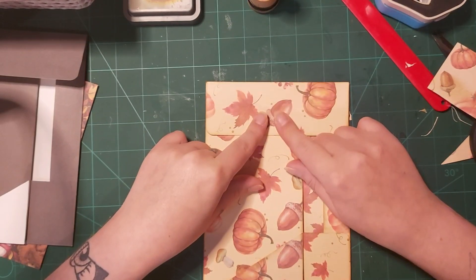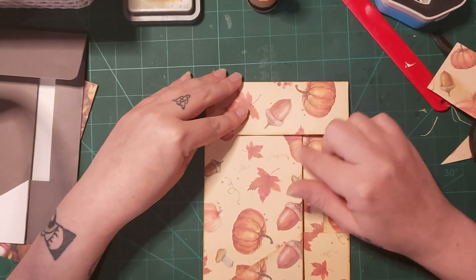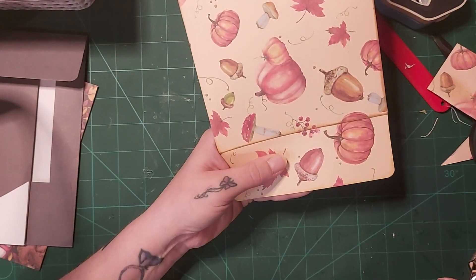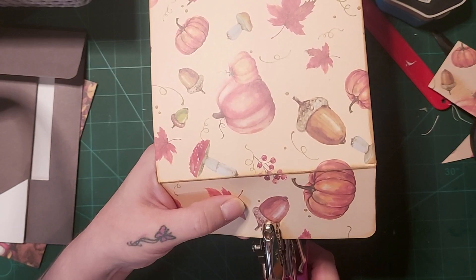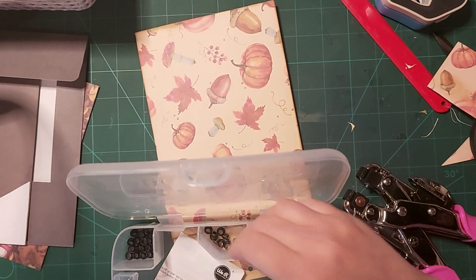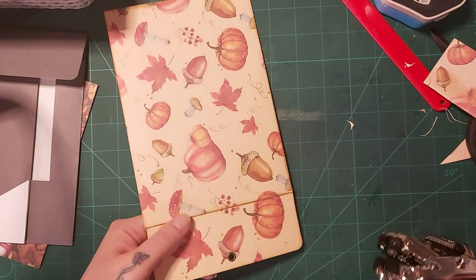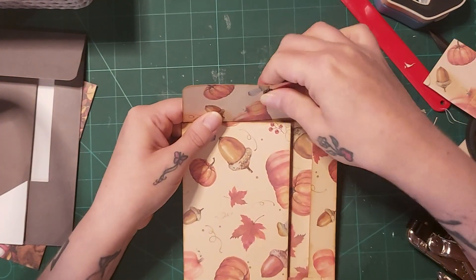Before I decorate I need to do my closure. What I'm going to do is put a hole straight into my top flap and get the right hole punch. Then I'm going to get a bronzy-coloured eyelet, put that in there, and fasten it. There is my closure bit.